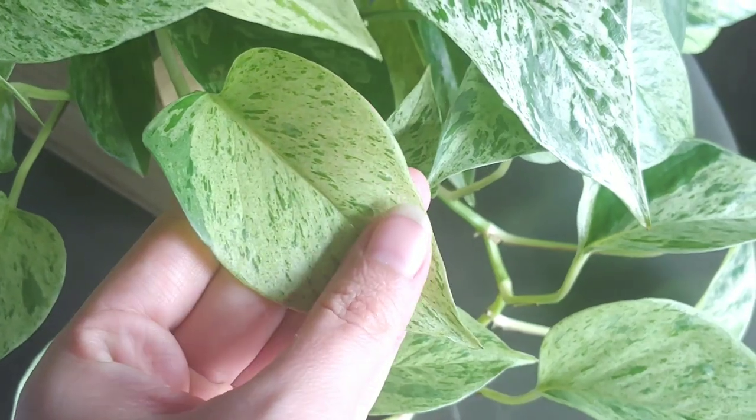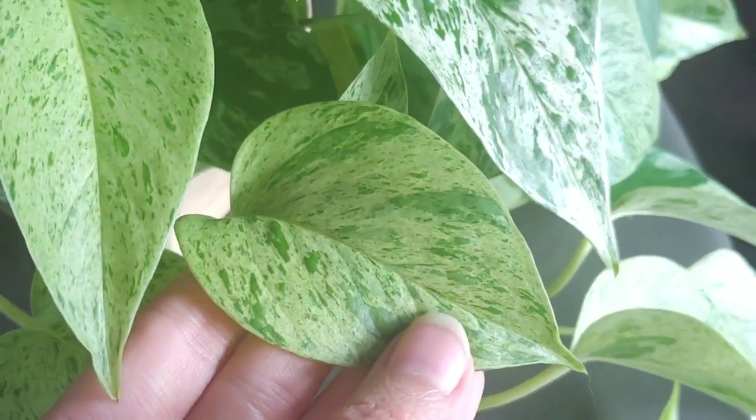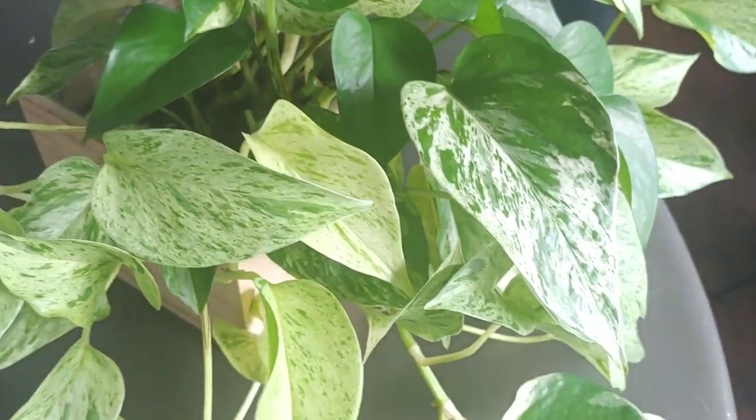Now on the other hand, something like the marble queen pothos, which is an absolutely gorgeous variety, has so much less green on the leaves. Most of it is honestly a much lighter, whiter variegation. So just looking at it, we can tell that this plant has a lot less surface area that's going to be able to photosynthesize. So if we were to put this plant in a lower light situation, we would probably find that the variegation starts to change — it would start to fade and we'd see a lot more green coming on these leaves. And if it were to push out any new leaves, they'd probably have a lot more green to them and less of this beautiful variegation. That's just because the plant really can't handle that lower light situation without having enough green on its leaves. So the marble queen pothos is going to have a much more limited lighting range.